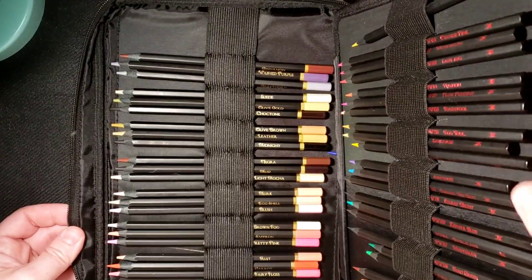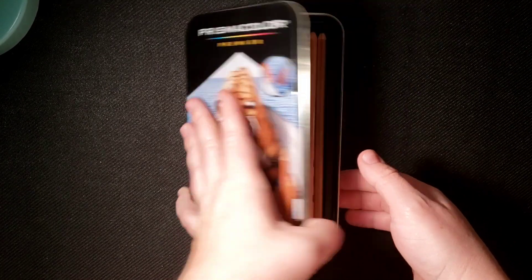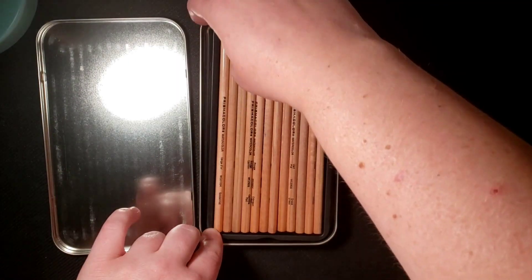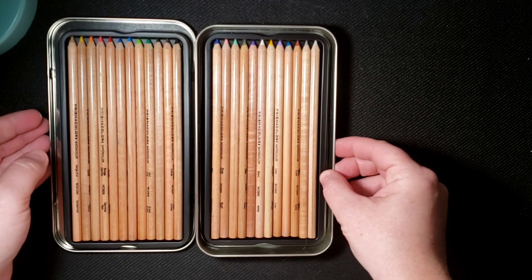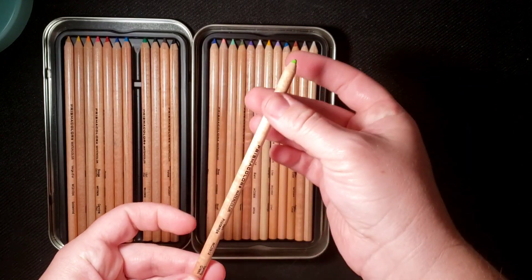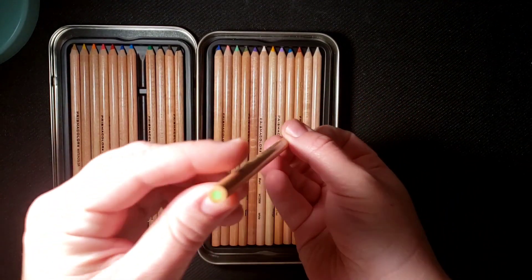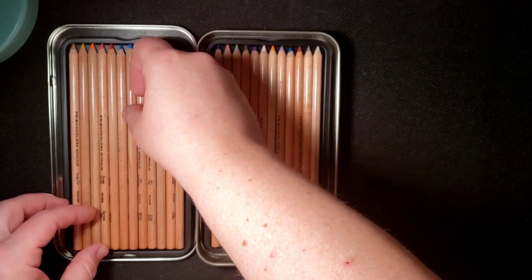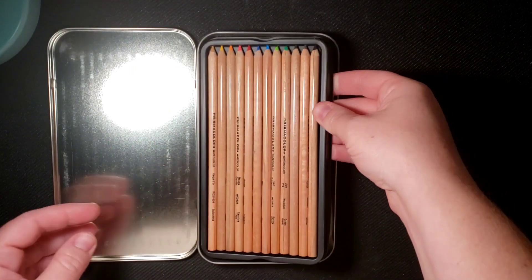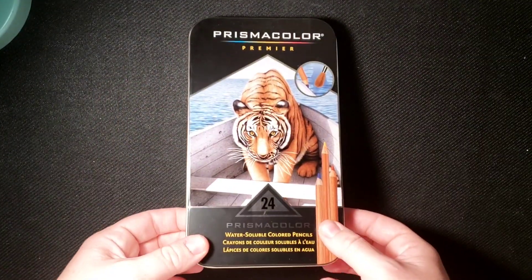The next thing I would take into quarantine are my Prismacolor water-soluble colored pencils. I haven't used these much, which is why I'd take them into quarantine. They're watercolor pencils — this is the 24 set. They're not as good as a Derwent Inktense, but I really like how smooth the barrel is and they're thinner like a regular Prismacolor pencil. You can see the cores are pretty thick. I like how easy it is — a nice little tin I could pack up quickly if I needed to.